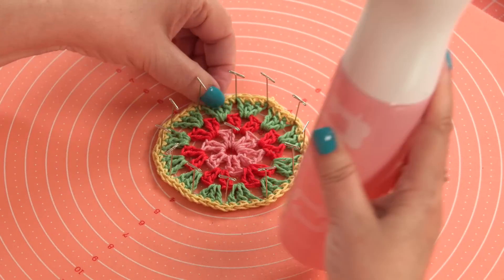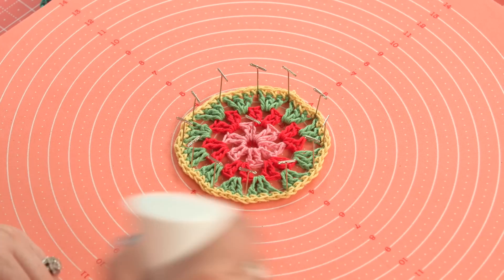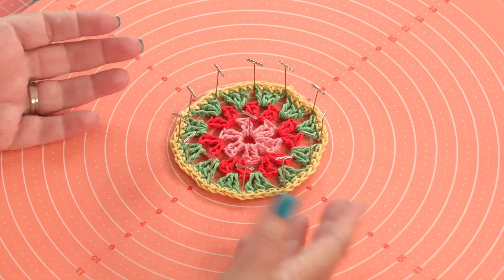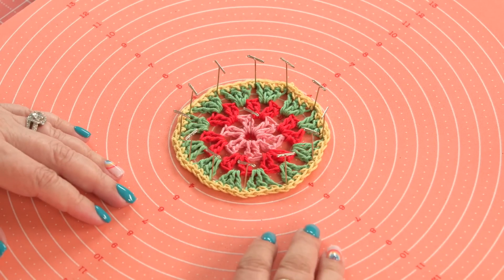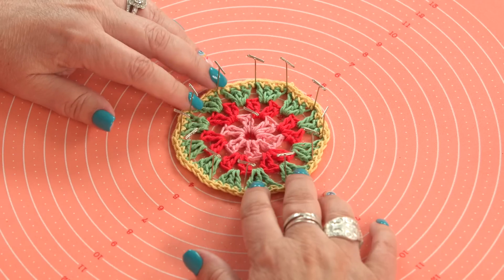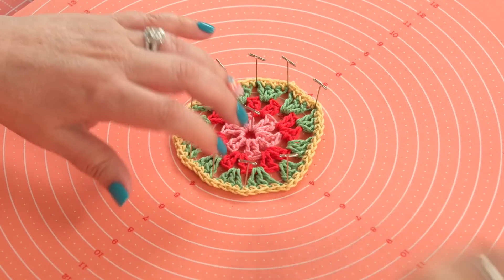This is a Riley Blake Mister and it works really well, or you can use a steamer. All I do is spray it and saturate it. You don't need it to be dripping wet, but you want it to be wet enough that it goes through this 100% cotton. Then I simply let it dry — you could speed up the drying with a blow dryer if you needed to, but I always do it at night and let it dry overnight.